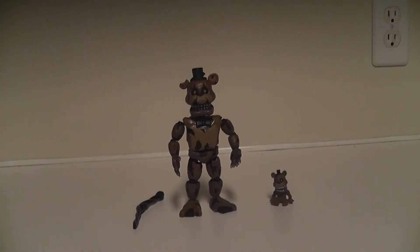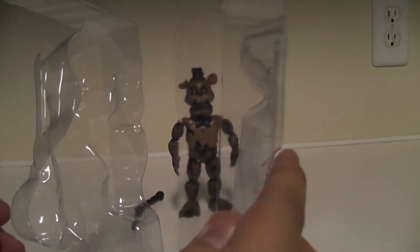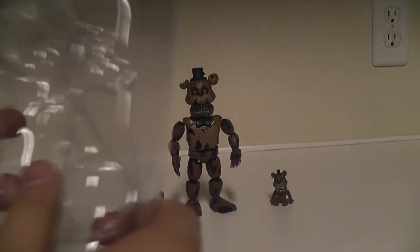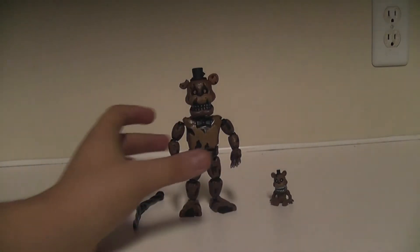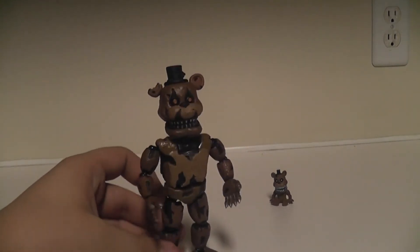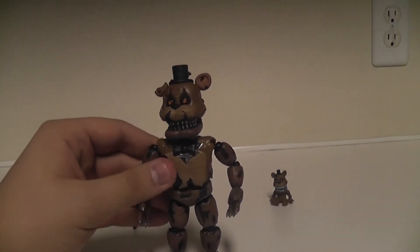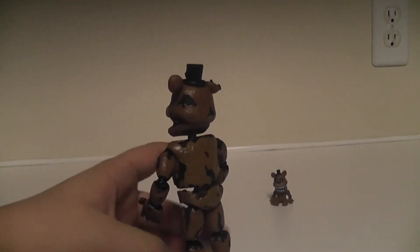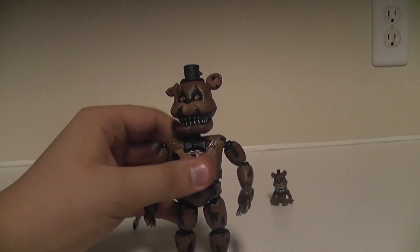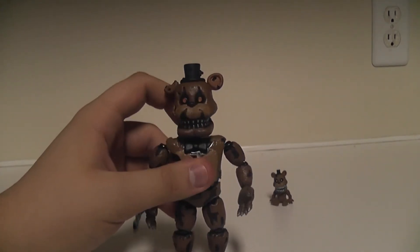Each figure does come in a nice clamshell packaging to keep them from getting damaged while in shipment or at the store. So that's really nice that they included that. Here we have a look at Nightmare Freddy, and this figure is actually really nicely detailed - looks like Freddy from the game. There are a few weird things about him, but he's still cool nonetheless.